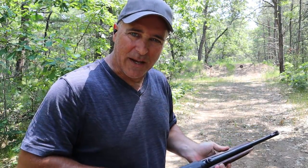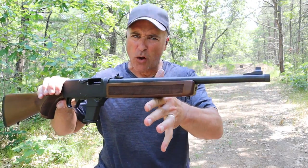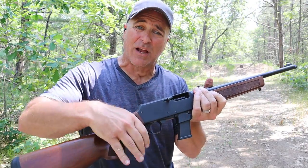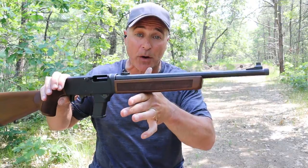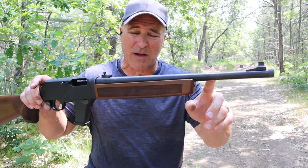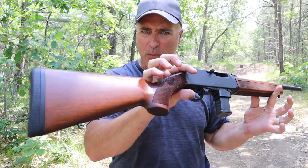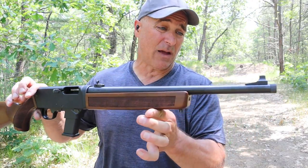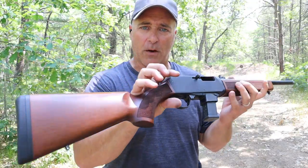Hey there friends, thanks for checking in. Today we're looking at a Henry Homesteader auto-loading nine millimeter carbine made by Henry. They are known for lever-action guns — this is the first auto-loading rifle they have in production. It's a very nice carbine with a 16.37 inch barrel and American walnut. The craftsmanship with Henry rifles is amazing, and I have a lever-action as well and I'm still impressed — very impressed with this Homesteader.